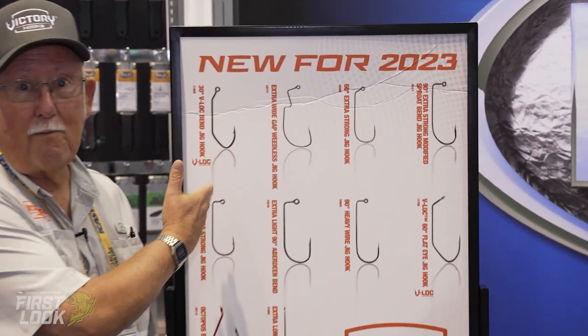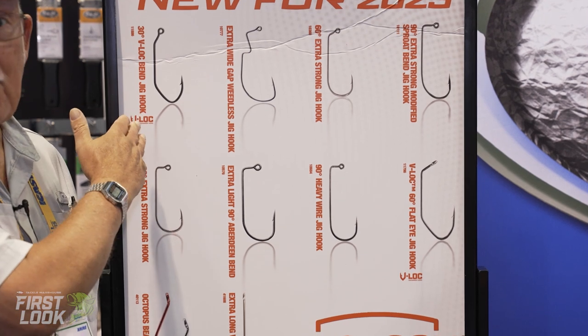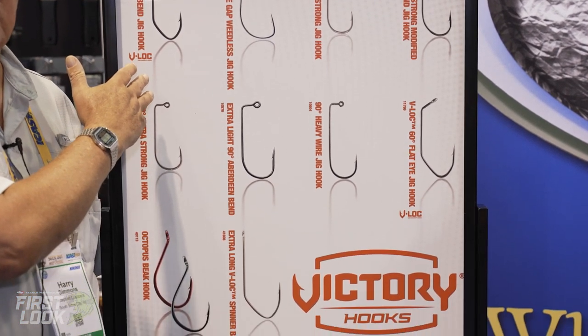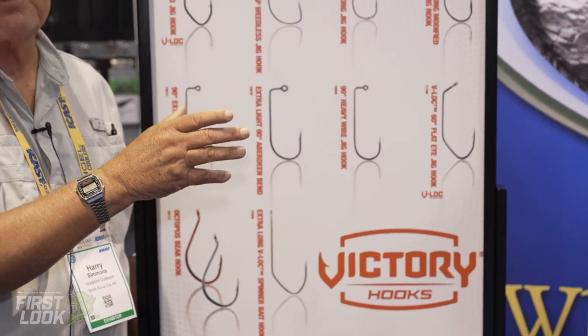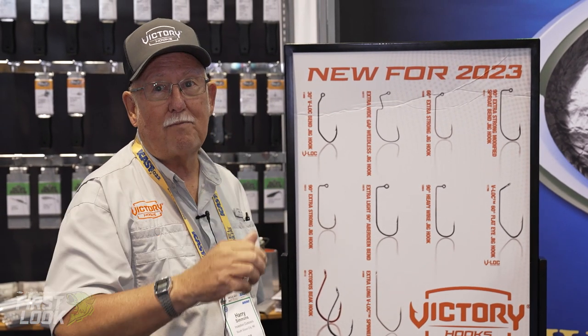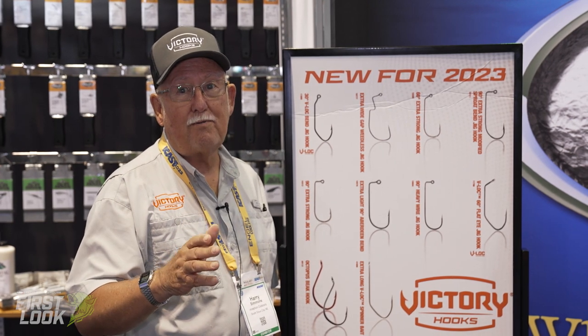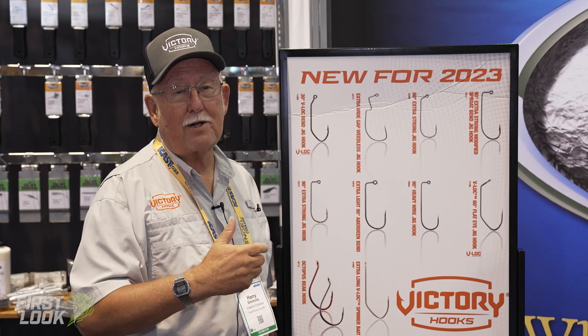Some of the new hooks are posted here, including lighter wire options for finesse fishing and long casting. Again, for the forward-facing sonars, so guys can make longer casts, fish into the brush piles, not spook the fish, and still be able to catch them with a lighter wire hook and bring them back to the boat.